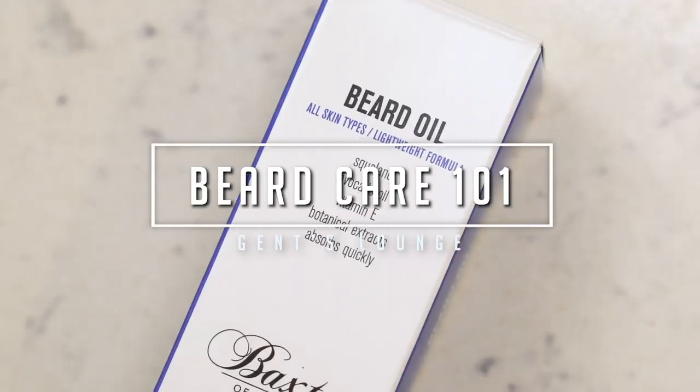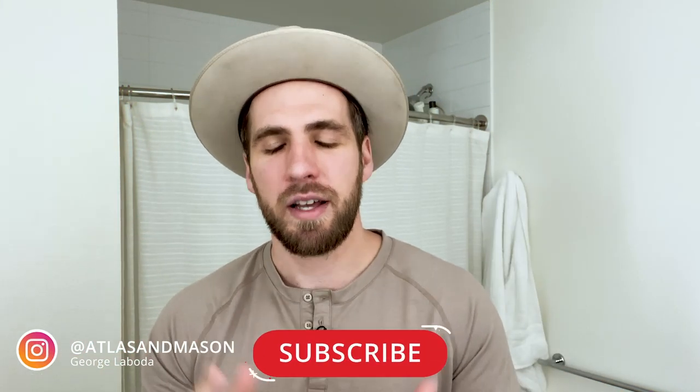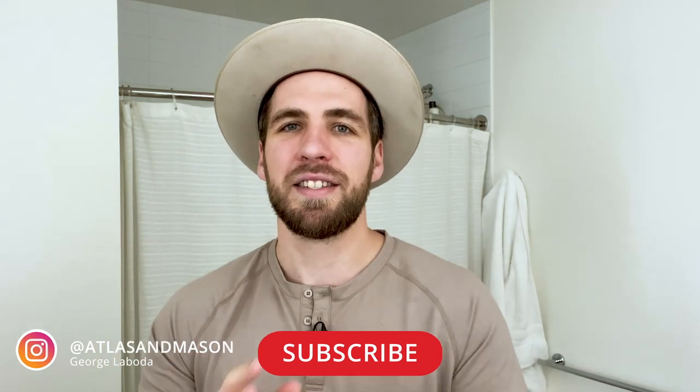Hey guys, today I'm going to show you how to properly take care of your beard. What's up guys, welcome back to Gents Lounge, I'm George. If you have not hit that subscribe button yet, please do that right now — give this video a thumbs up, it really helps us out.